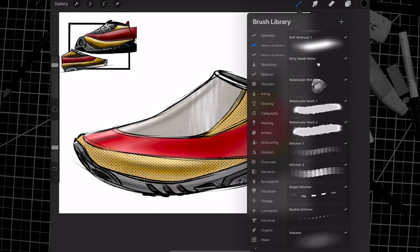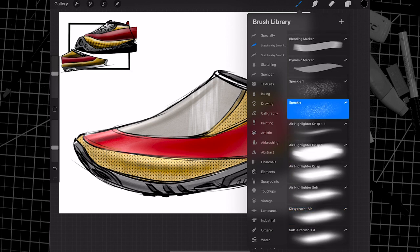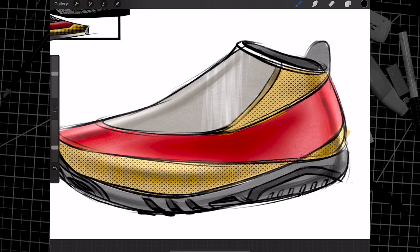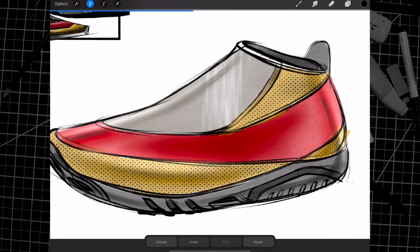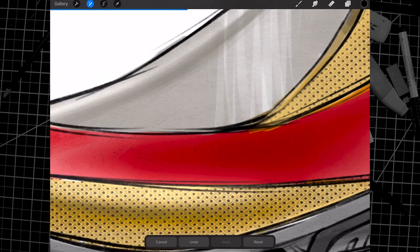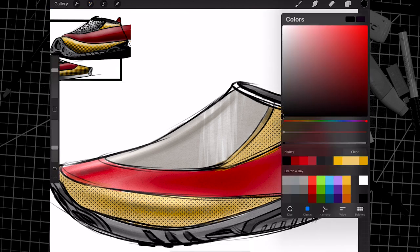On a new layer above the red, I'm going to take my speckle dirty spray paint brush — I actually made this with textures I sourced myself. I can just paint on top of the red to give it a bit of texture. We'll make this a little bit faded using our opacity control: two-finger tap on the layer and slide. Now we have a very subtle texture effect.